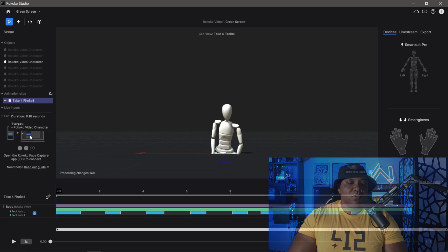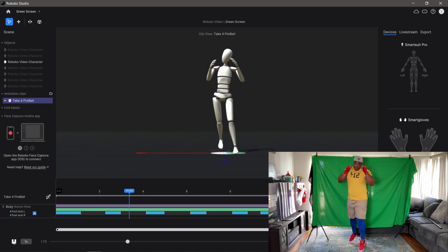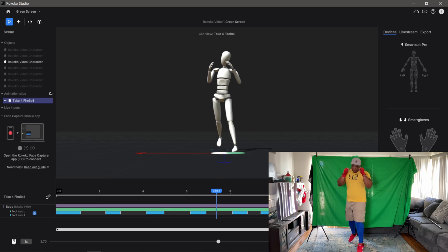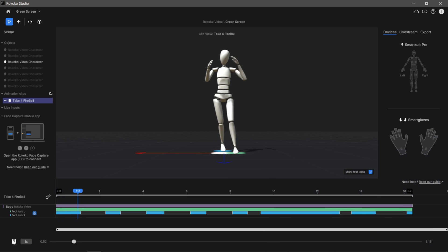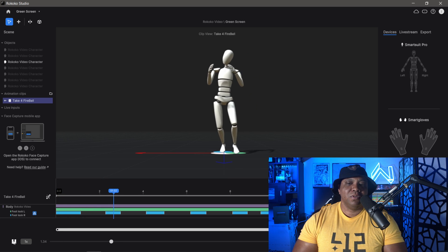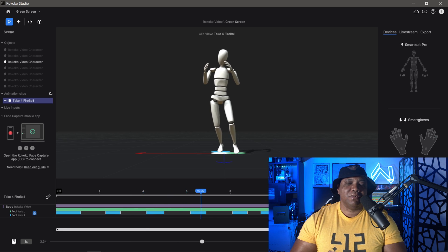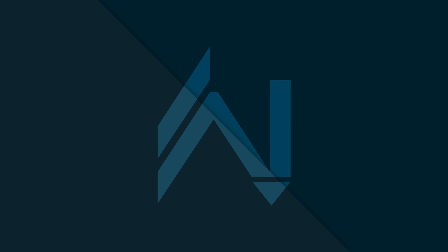For take four — I'm a big Street Fighter fan — I'm doing a boxing movement and shooting a fireball at the very end. Clicking play, the character is bouncing around inside the viewport. The fireball didn't exactly get picked up great, but we got the initial movements. I was curious how it would handle sporadic movements like the bouncing around, but we got what we got.